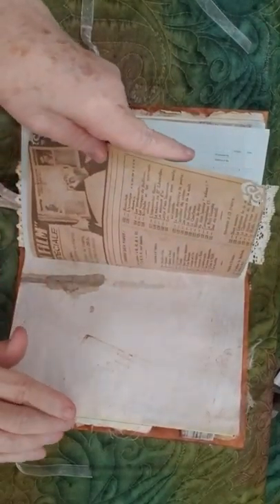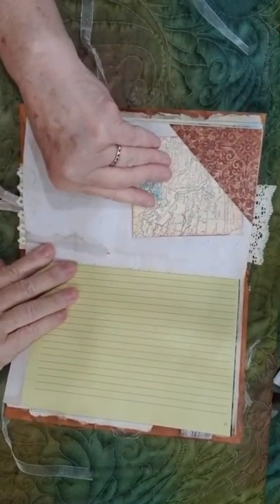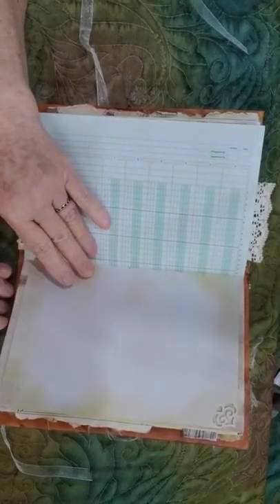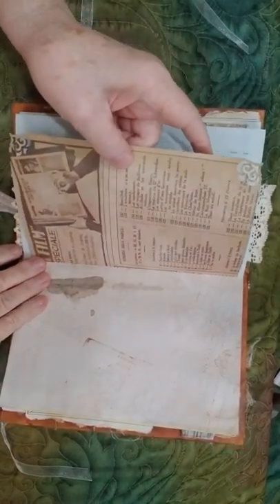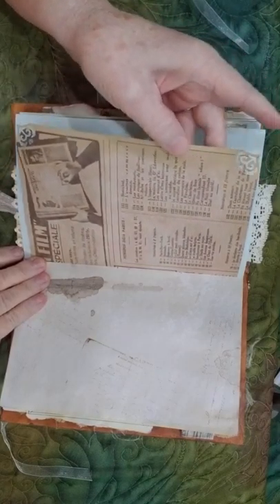I turned two pages at one time — going back. This is where the little corner tuck was. This is some designer paper and the corners of the designer paper have been corner punched.